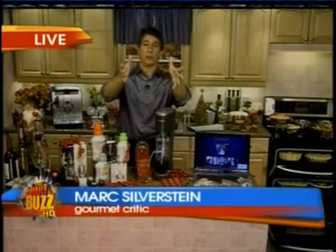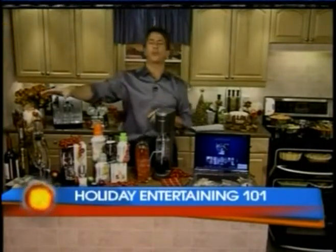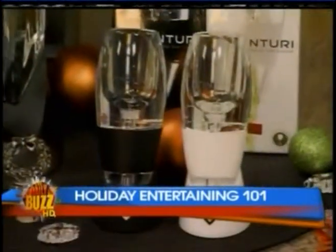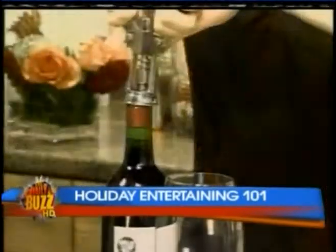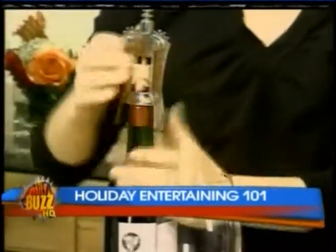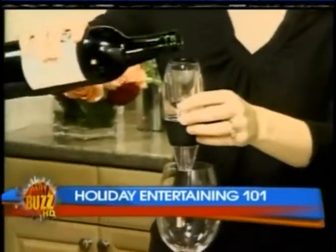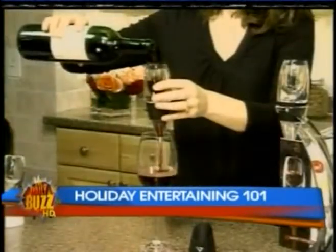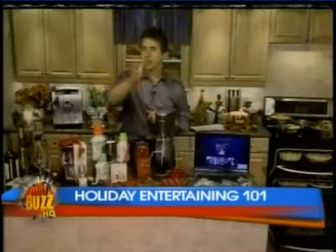Well, you ever forget to uncork the wine? I do this all the time, but not anymore — not with the Venturi Wine Lover Set. This accelerates the breathing for better bouquet and a smoother finish. You uncork the bottle, pour the wine through the aerator, and enjoy. The set comes with one aerator for red wine and the first ever aerator designed for white wine. Wine lovers love this, and it is a great gift for hosts and hostesses.